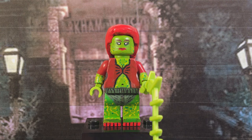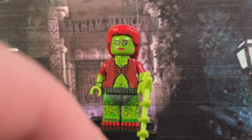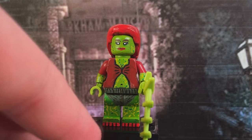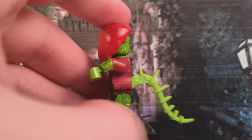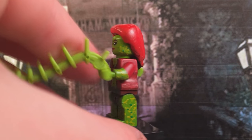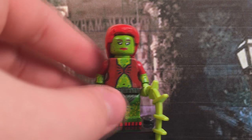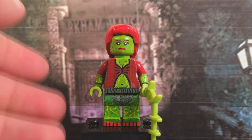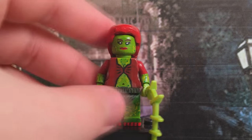Next in line, we have Poison Ivy herself. She took a long time to make and was kind of frustrating, too. The first thing to go over: her torso had to be shaved down because I didn't have her torso area in dark red at the time, and honestly this works just as well. She had to be painted in several layers of this lime green color. I also had to sculpt on her hair so it could look as accurate as I could get it from the game.